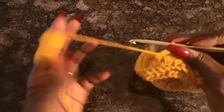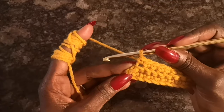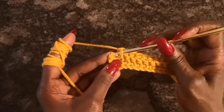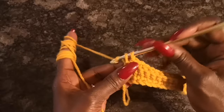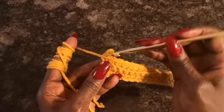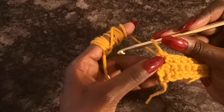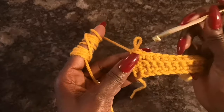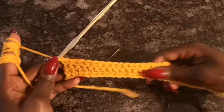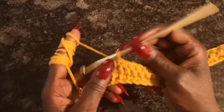When you have one stitch left at the end, instead of going through the back loop only for that final stitch, go through both loops and do your single crochet. This creates a solid, clean end rather than a loose-looking finish. If you prefer to do it through the back loop only, that's fine, but I prefer going through both for that final stitch before turning my work.